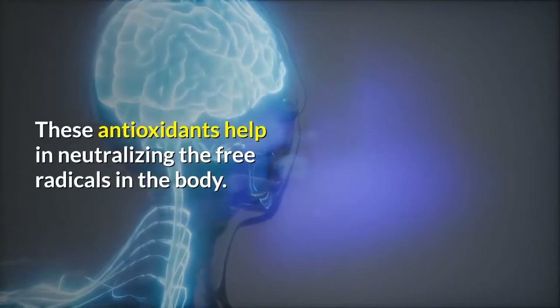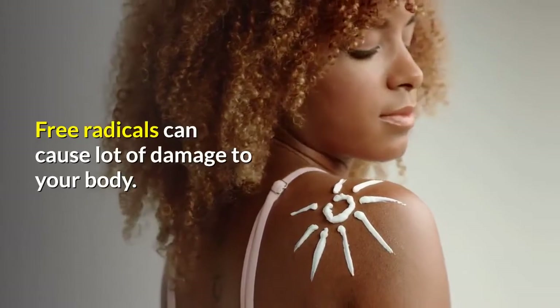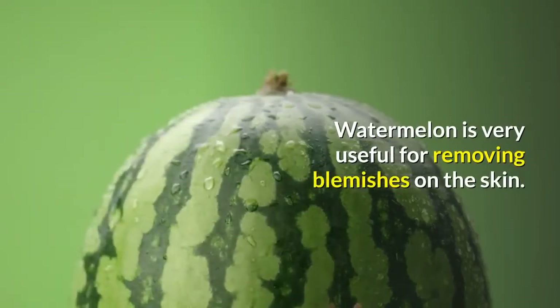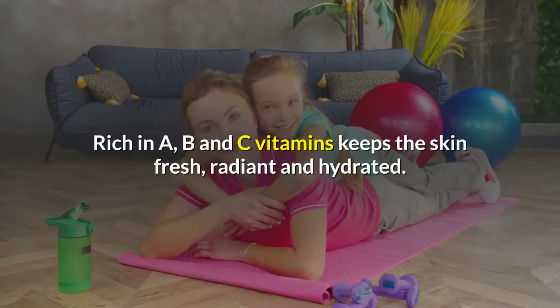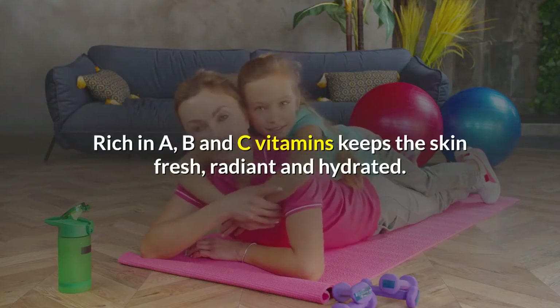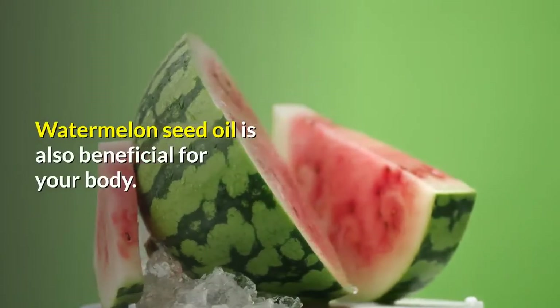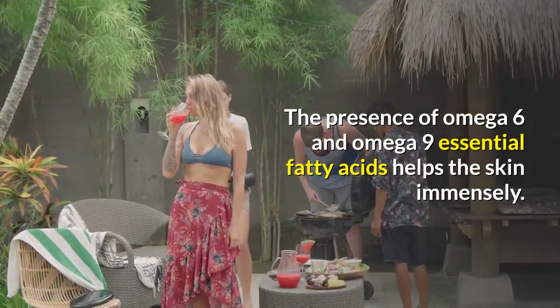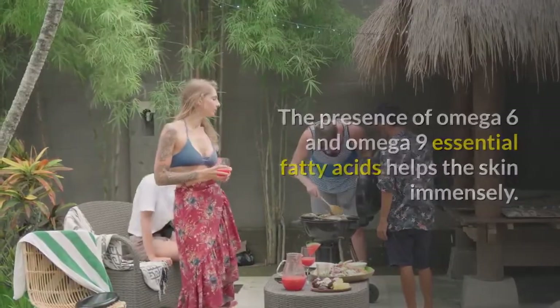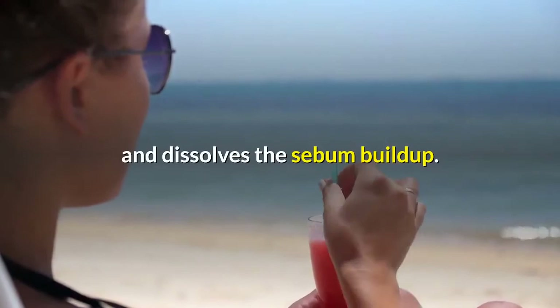These antioxidants help in neutralizing the free radicals in the body. Free radicals can cause a lot of damage to your body. Watermelon is very useful for removing blemishes on the skin. Rich in A, B and C vitamins, it keeps the skin fresh, radiant and hydrated. The acids in the fruit act as exfoliates. Watermelon seed oil is also beneficial — the presence of omega-6 and omega-9 essential fatty acids helps the skin immensely. This oil has a very good absorption level which readily penetrates the skin and dissolves the sebum buildup.